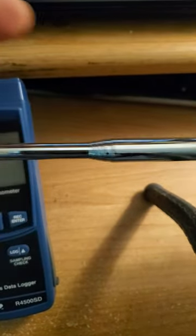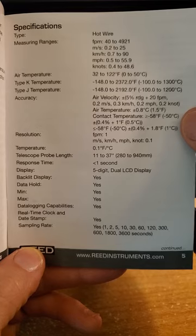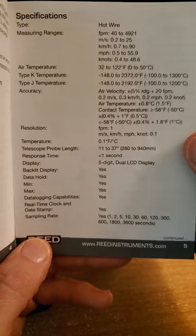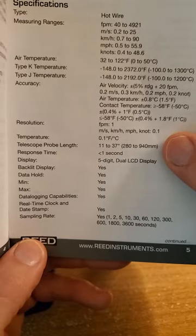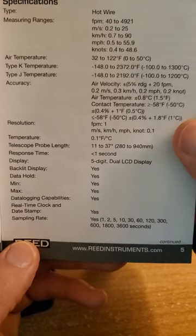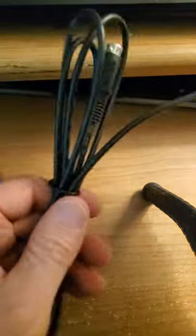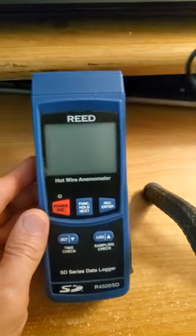The probe does extend. It also comes with inputs for a type K or type J temperature probe, which it does not come with included. The telescoping probe goes from 280 to 940 millimeters, which is great if you're testing HVACs. For my purposes it's absolutely not necessary. One downfall is that this super long cable slows down data transmission from the probe to the meter, resulting in no real-time results.